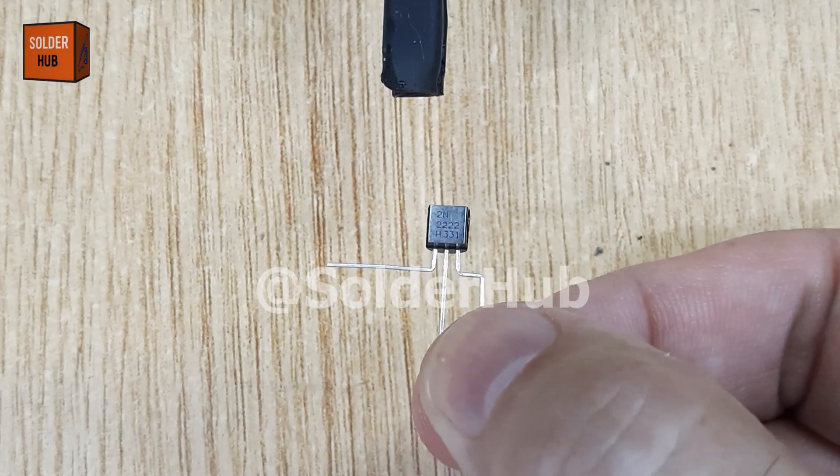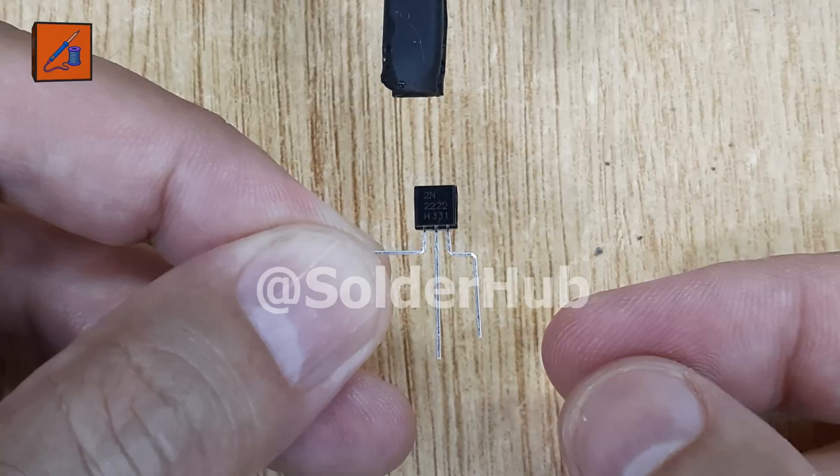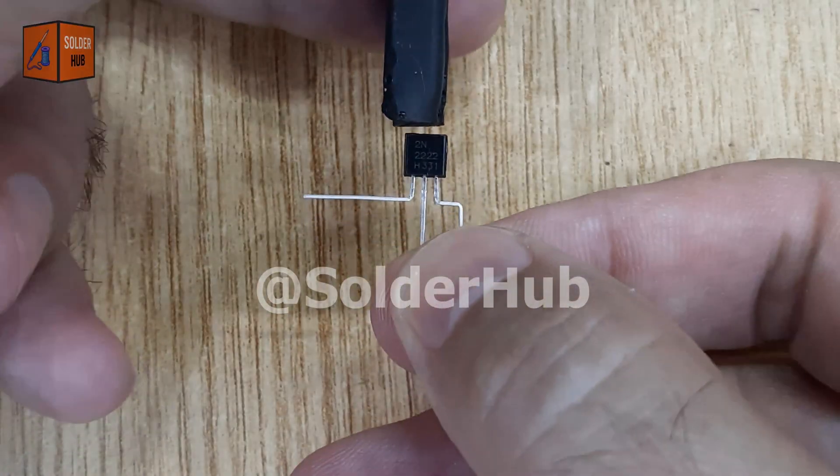In today's electronic project, I'm going to use a 2N2222 transistor, one of the most popular NPN transistors used in DIY electronics.